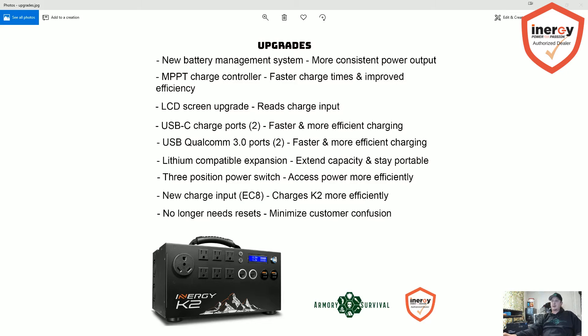Here's a big one that a lot of people asked about: lithium compatible expansion. On the original Kodiak you could only use 12-volt deep cycle lead acid or AGM batteries. The K2 is going to be able to use lithium. Energy is coming out with a battery pack — we don't have specs or details yet, but we'll let you know as soon as we do. The good thing about lithium is you can discharge it to a lower rate without damaging the batteries compared to deep cycle lead acid or AGM.